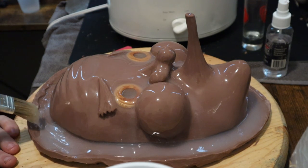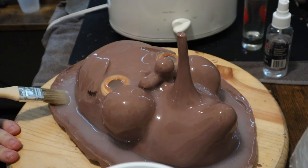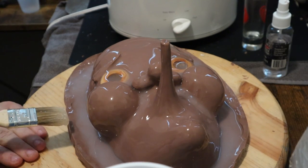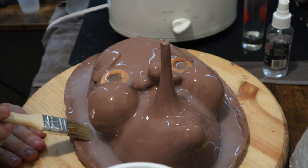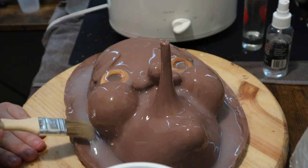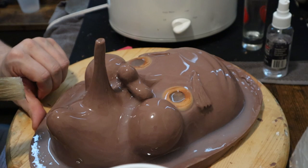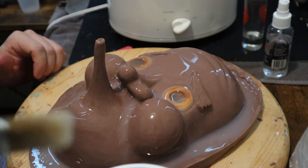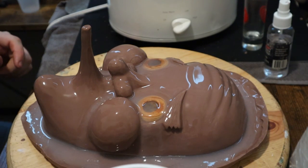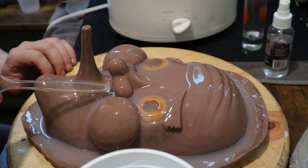You can see how the silicone changes how it reacts to being pushed around — it's starting to gel very slowly. PlatSil Gel-25 takes an hour to demold, so I need to let this rest for at least 30 minutes before adding another coat. But you don't want to let this coat sit around too long — this became very, very dependent on reading the instructions carefully.